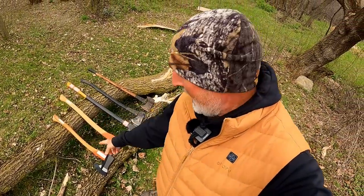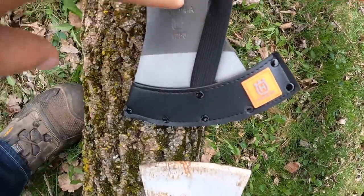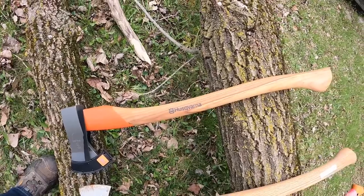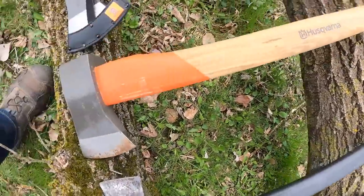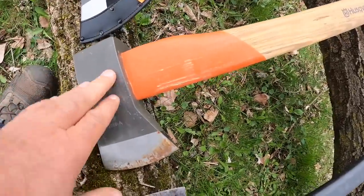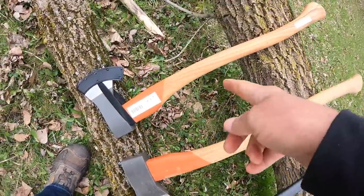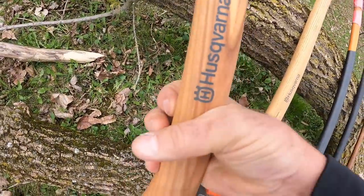Today on In The Woodyard I've got a brand new axe. We're gonna talk about it — it's a Husqvarna axe. It says Husqvarna, it's got a Husqvarna tag, a Husqvarna emblem, and it's the colors of a Husqvarna. Pretty sweet. I got it from the Husqvarna representative for this area. It comes with a little sheath that has the Husqvarna logo on it — very cool.